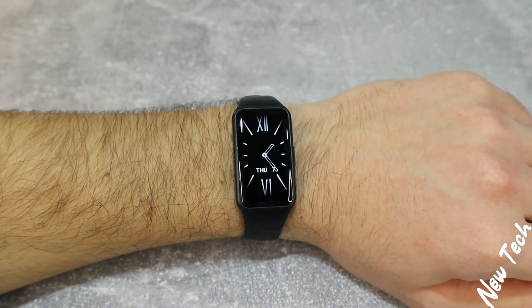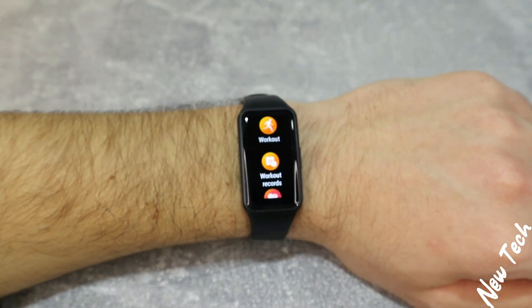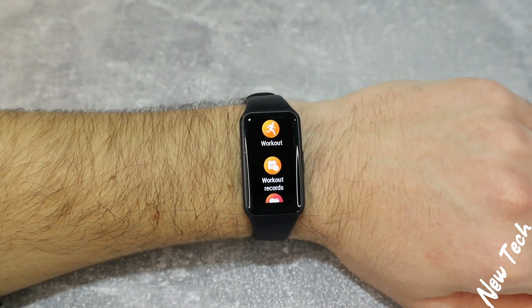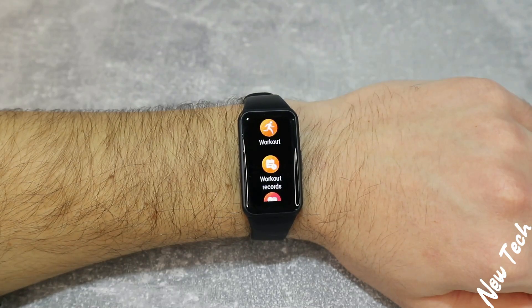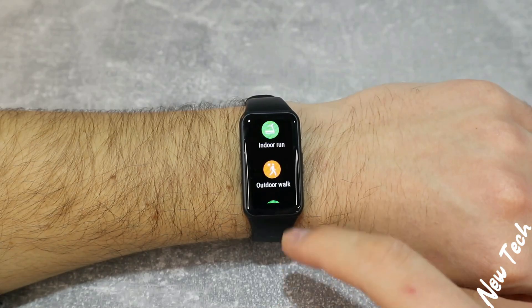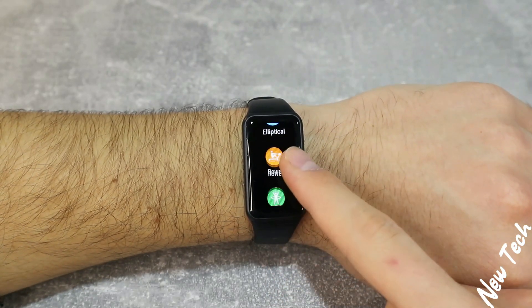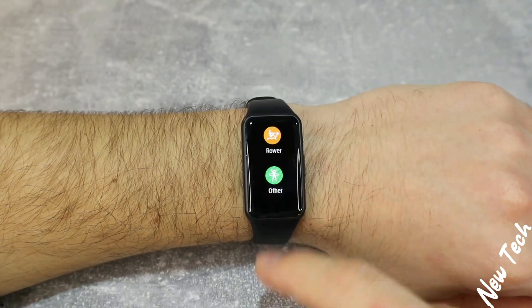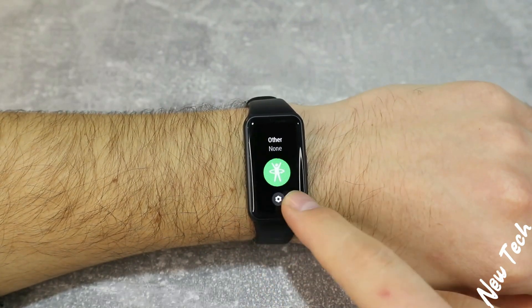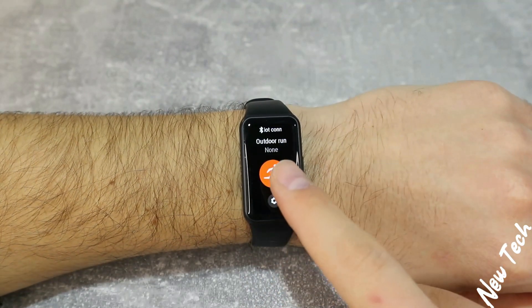So let's begin some tests, first with the Band 6 which is newer. Let's begin with workout, which is the first option in the app list. In the workout we have outdoor run, indoor run, outdoor walk, outdoor cycling, indoor cycling, elliptical, roller, and other. We don't have too many options like we do in other Honor or Huawei devices that we saw last month.